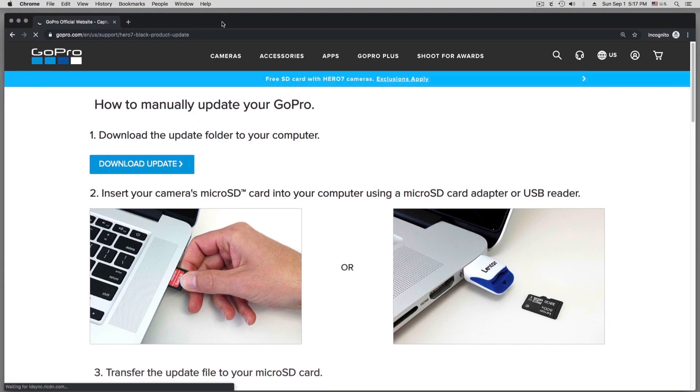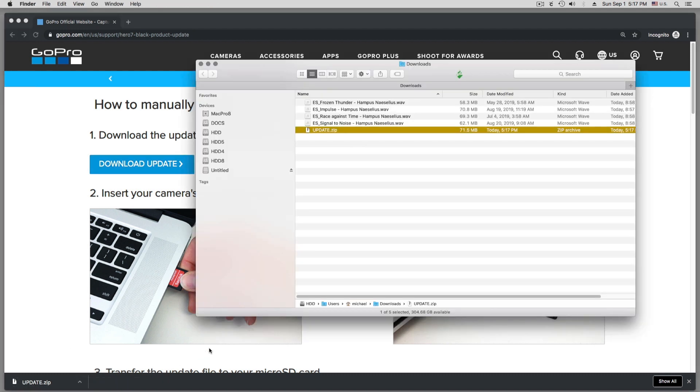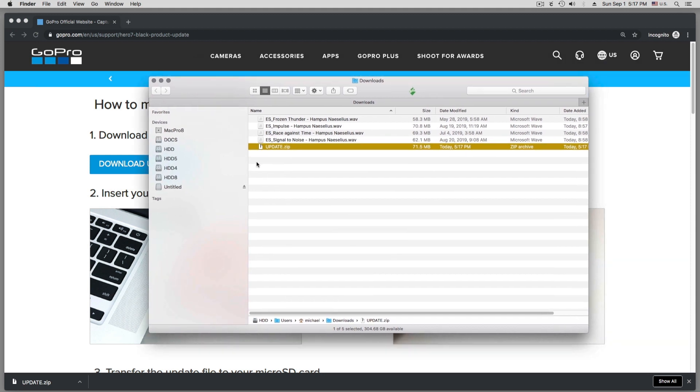Here on the download page there is a blue button that says Download Update — that's what we click on. In the lower left corner we can see it downloading. Once it's 100% downloaded we click on Open in Finder down here, and then we can see the zip file.